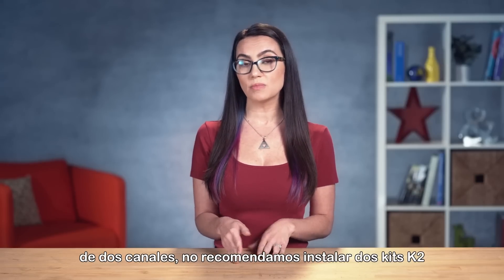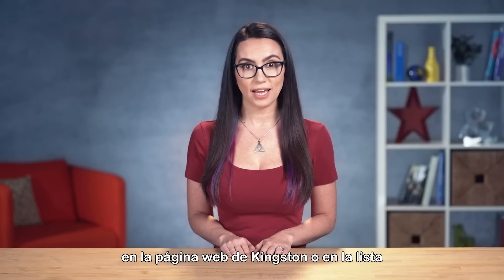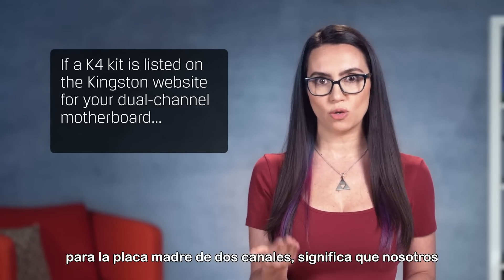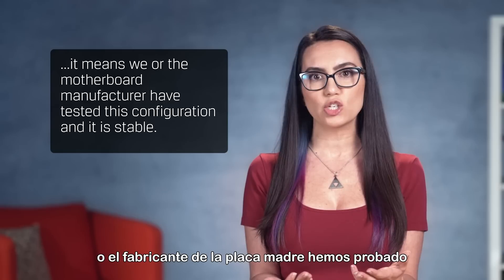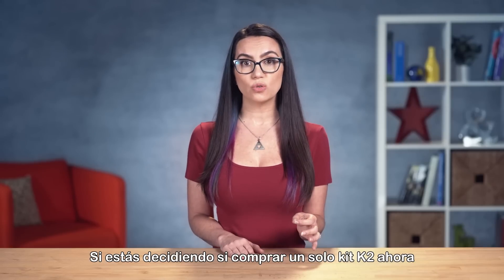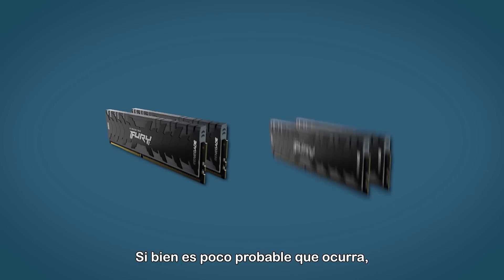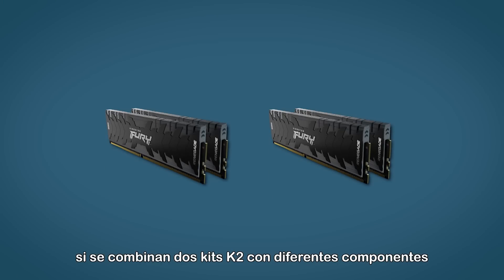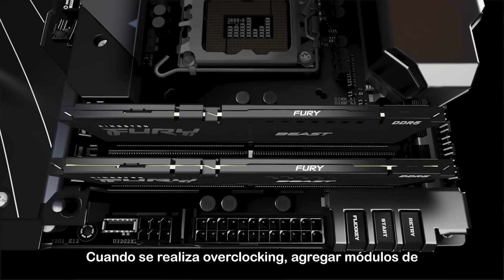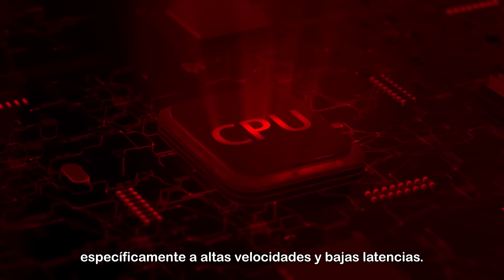For dual-channel systems, we do not recommend installing two K2 kits unless it's a verified configuration on the Kingston website or the motherboard's qualified vendor list. If a K4 kit is listed on Kingston's website for your dual-channel motherboard, it means Kingston or the motherboard manufacturer has tested and confirmed it is stable. Kingston recommends a K4 kit if you're considering buying one K2 kit now and adding another later, since the modules will be identical. Mixing two K2 kits with different memory components may cause the overclock not to engage or to be unstable. Also, adding modules to the second bank of a dual or quad-channel system places a heavy load on the CPU, especially at high speeds and low latencies.